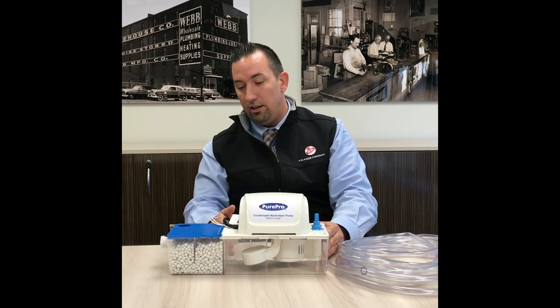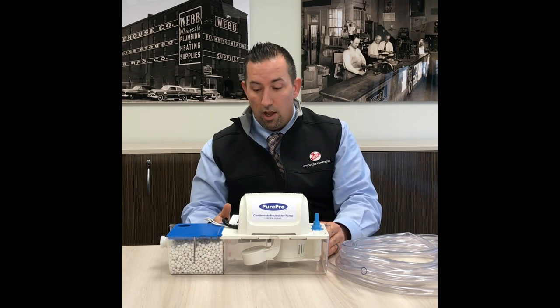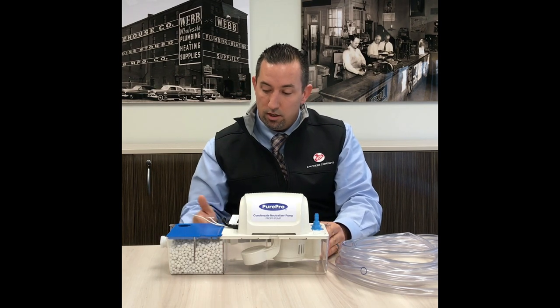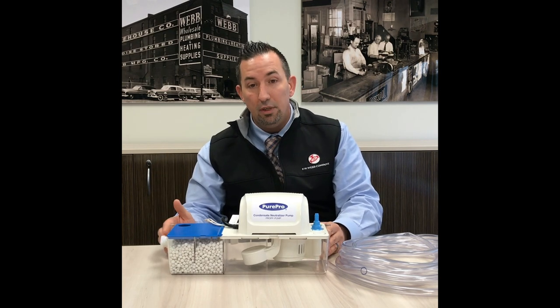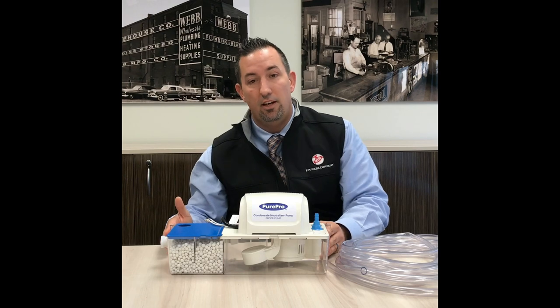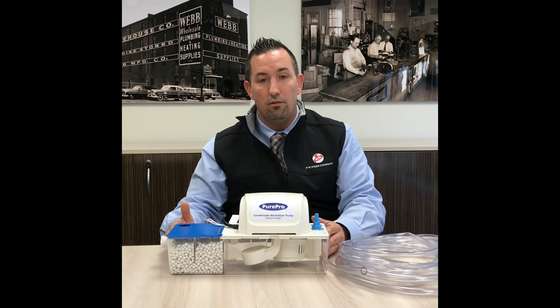You'll notice a baffle design inside — on condensate that does need to be neutralized, it forces the condensate to have contact with the media before it discharges, getting you that neutral pH between 7.5 and 9.5 on the pH scale before leaving the house or the building.